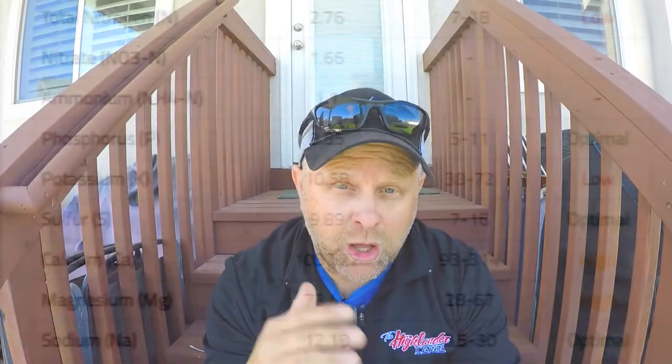The potassium is still low compared to where I need it to be, but it did go up quite a bit from last year. One thing that went from a high level last year to an optimal level this year was my sulfur content. My sulfur went from 22.81 down to 9.89 — that's great. I've got it right in the range I want.